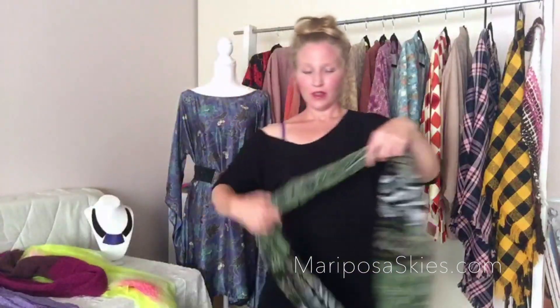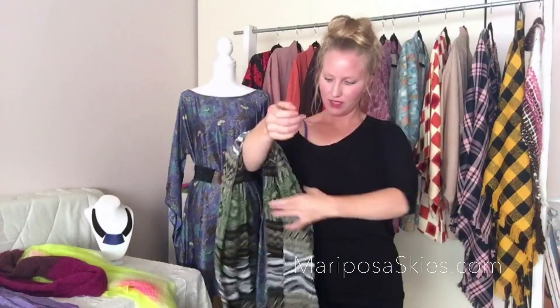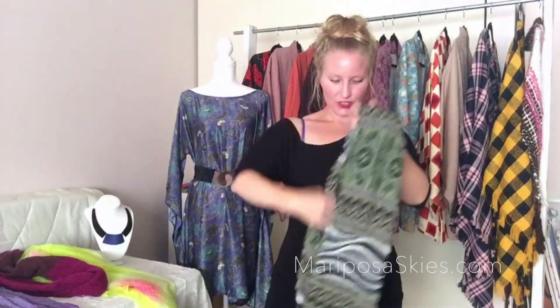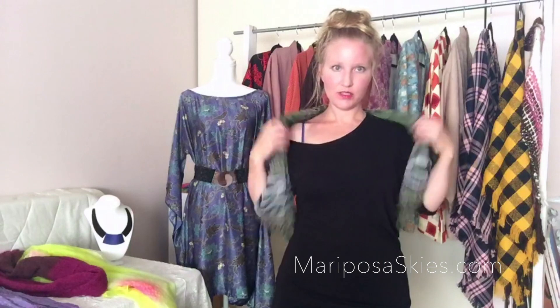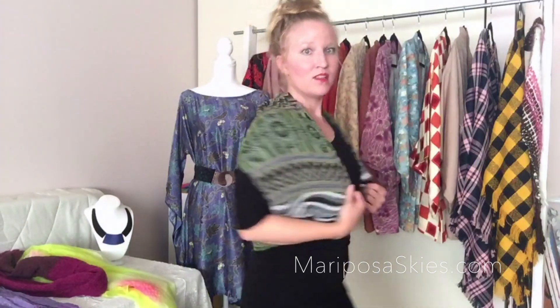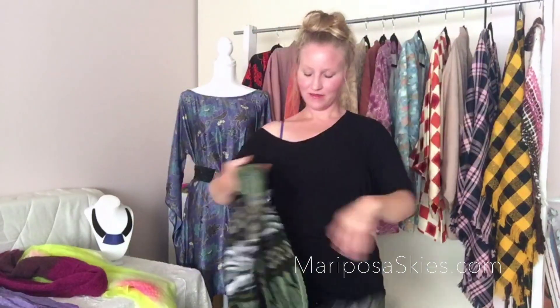I also wanted to show you quickly with a different type of infinity scarf — just a different look, more texture, more neutral. Again you're just going to swing it over, give it like a jacket. Play with it to figure out where you want it to lay. Since this one's a little bit shorter, it creates more of a short vest. And again, you can do the same type of thing making it into a shawl. So that's how you can wear your infinity scarf in the spring and summer.